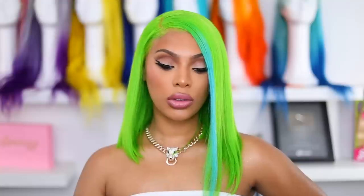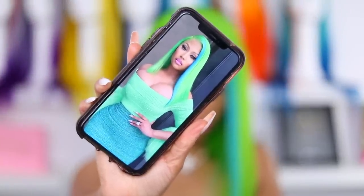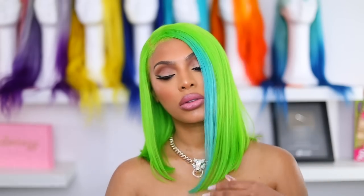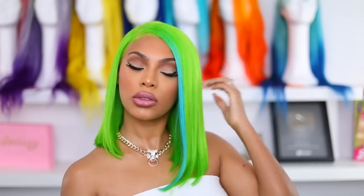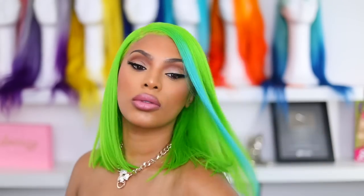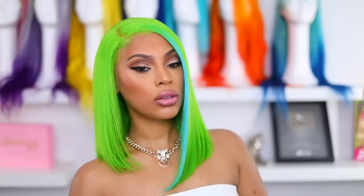Hey everyone, it's Rochelle and welcome back to my channel. I'm back with another video and today I'm going to be doing a Nicki Minaj inspired hair and makeup look. I saw this look on her Instagram page probably about a year ago and I've been wanting to create it. Let me know in the comment section if you guys want me to do more celebrity inspired looks. My look is not exactly the same but it is inspired by her.